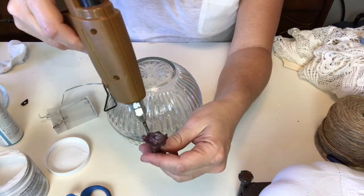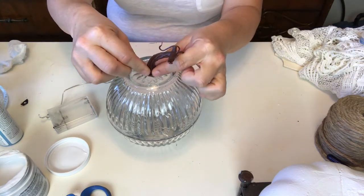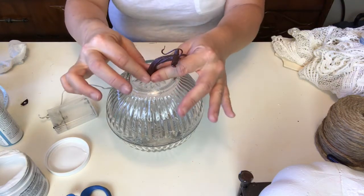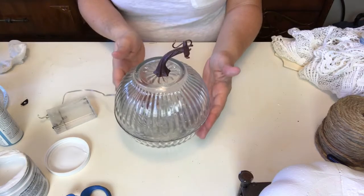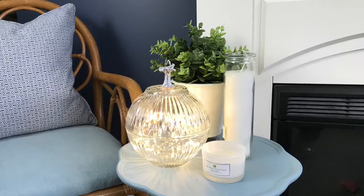I did the same here using the e6000 and the hot glue to put this on top, and I just want to make sure I turn it so that with the battery pack at the back you get the best view of that cool stem. I call this one my Cinderella pumpkin - can you see why? So pretty.